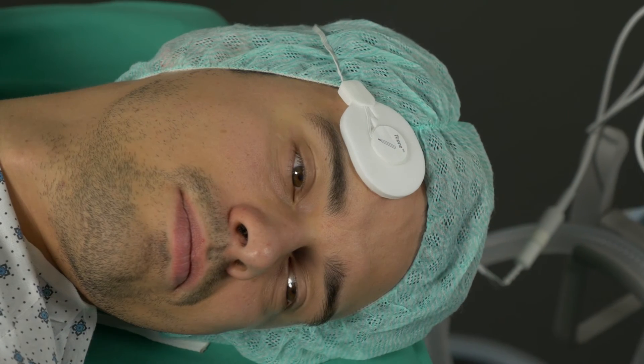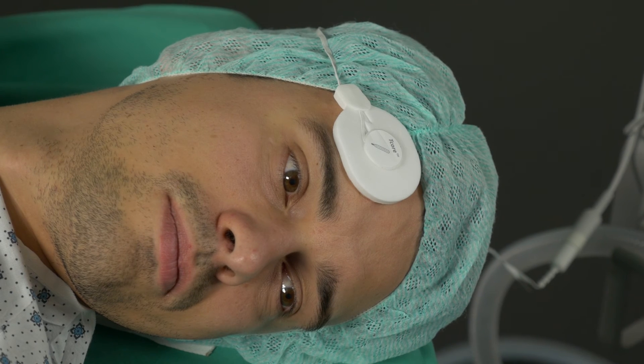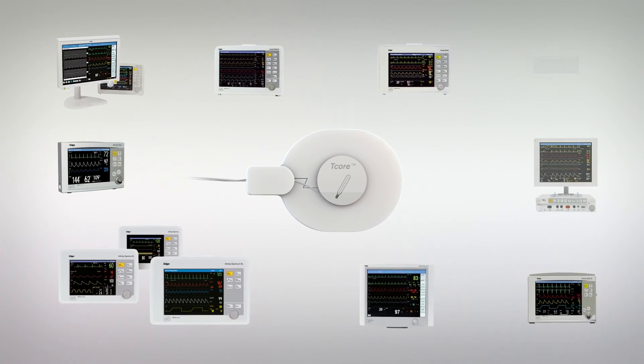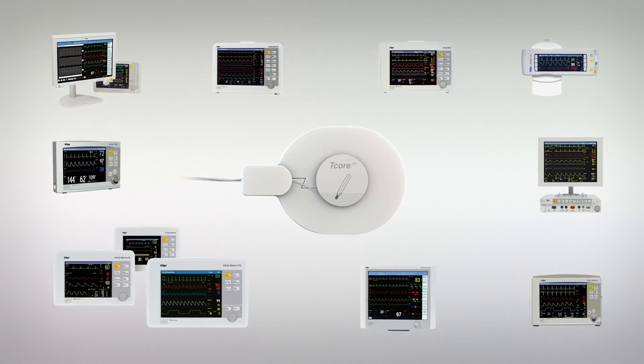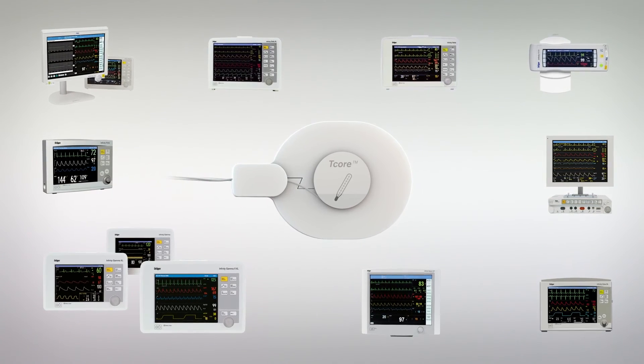The Drega T-core system combines the simple non-invasive application with the accuracy of an invasive procedure. It is easily integrated into the existing Drega monitoring system, and at the same time, documentation in the electronic patient file takes place automatically.